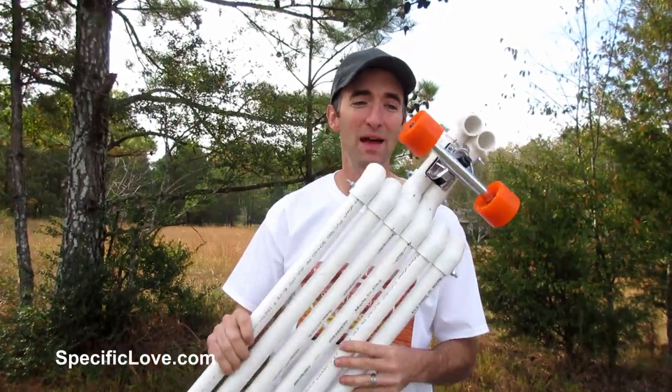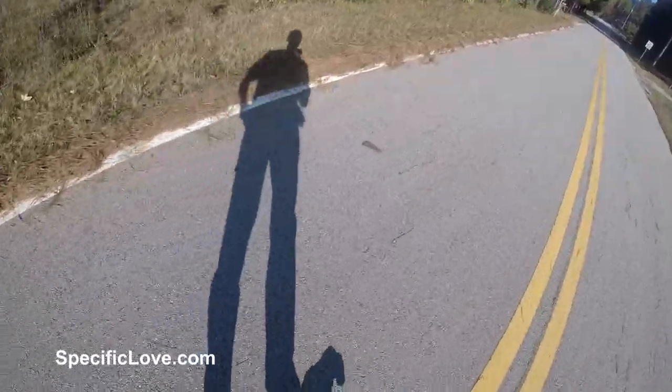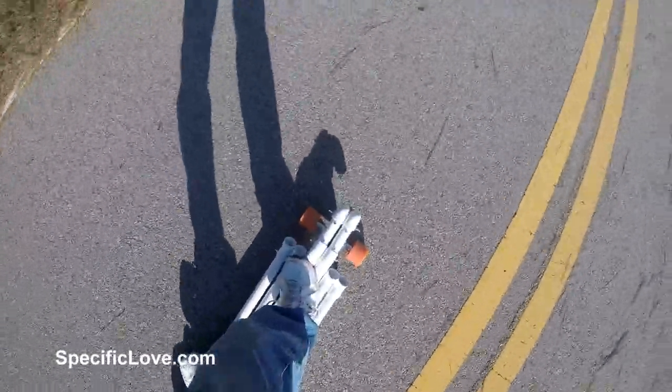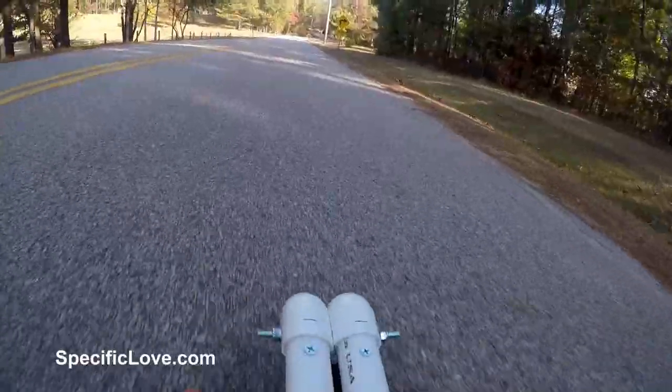Welcome to SpecificalEv. Today we're going to make a longboard. Let's begin. I first did some checking on the lengths of many longboards, and they're built in several sizes. So I decided to build this version to about 40 inches long.